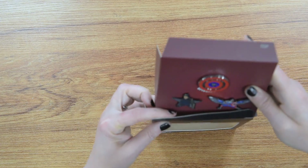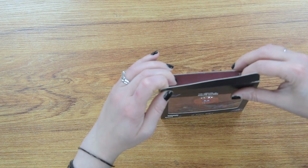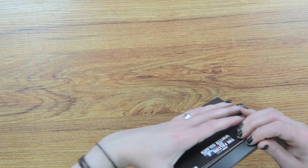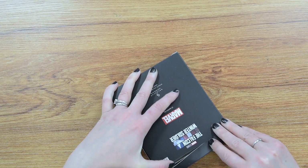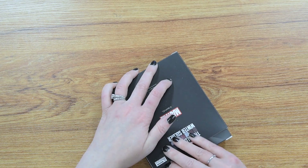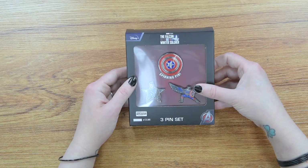I'm gonna carefully put it back in the box and you can get yours and do whatever you like. You can display it, wear it, do a combination of both — but get it at Amazon.com and most importantly enjoy it.